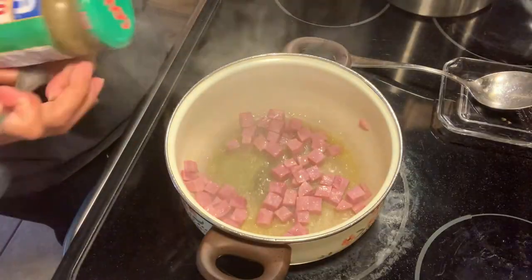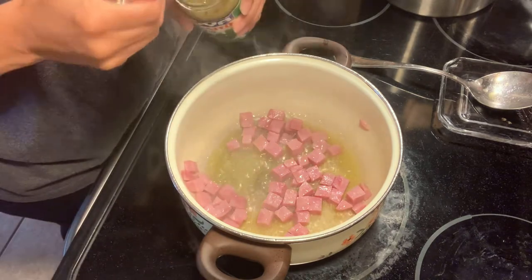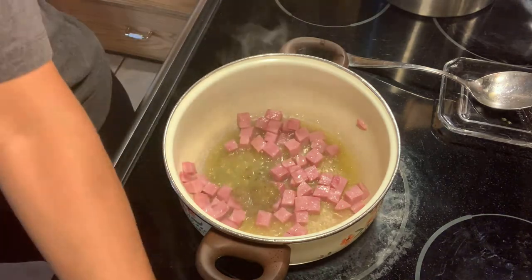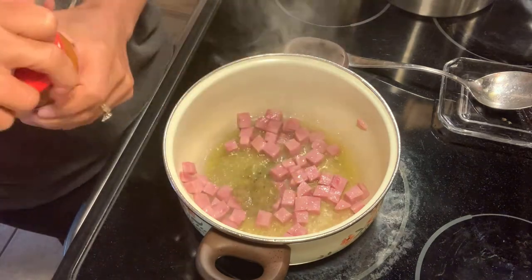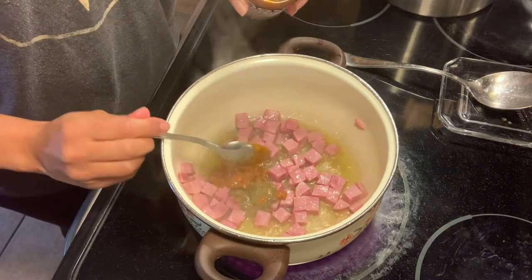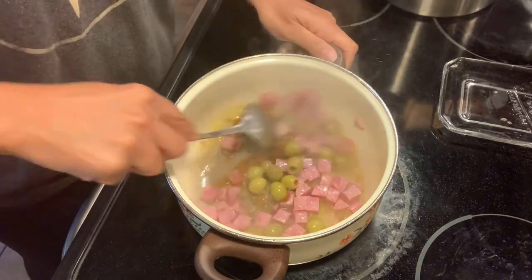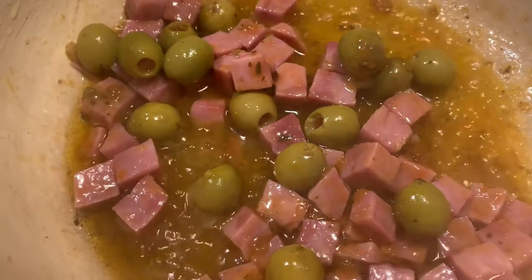So I'm going to be taking our Recaíto and just putting a spoonful in. And I'm going to be taking our sofrito and putting a spoonful of the sofrito in. And I'm going to put in some olives as well. Mix it up. I wish you guys could smell this — it's just amazing.